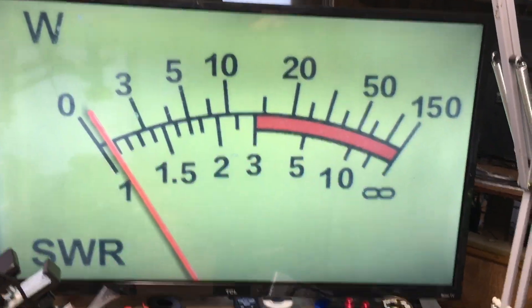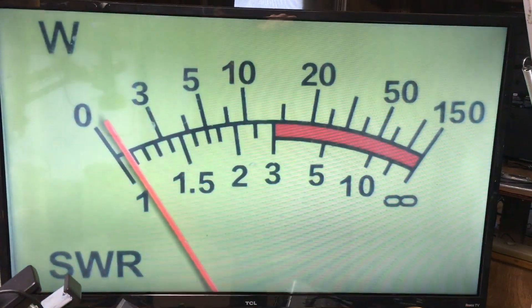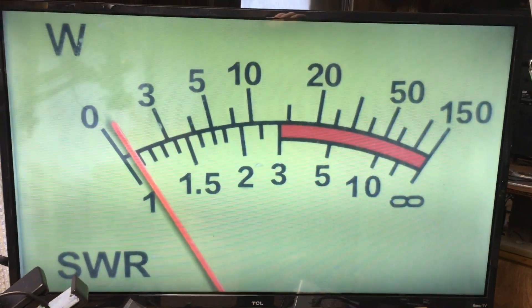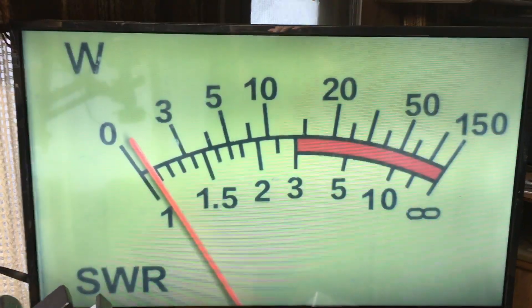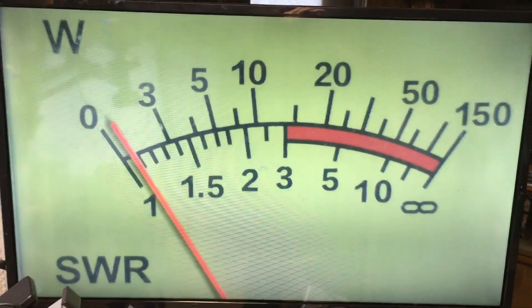I'm assuming it must be because of heat buildup — I'd have to pull the duplexer apart to confirm. But this is why it is recommended that you change the duplexer if you want to add more wattage to the Retevis RT97 repeater. You need to change that duplexer — if you don't, you might be losing wattage.